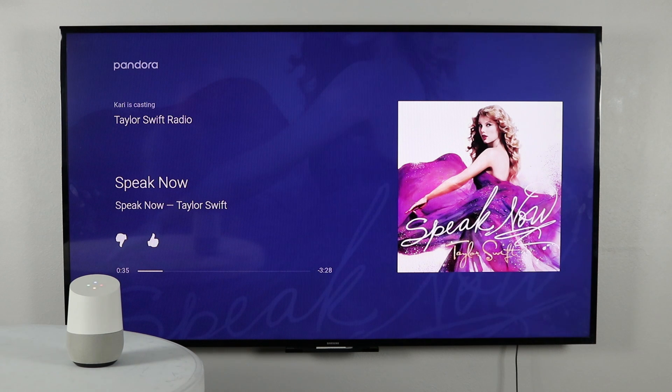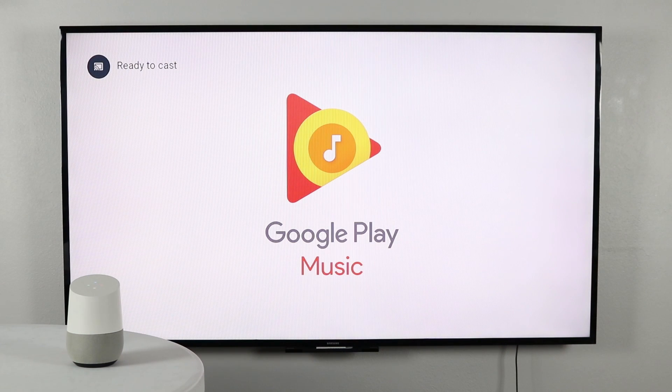"Play my YouTube playlist on Chromecast Ultra." Google Home responds: "Playing your Google Play Music playlist called YouTube on Chromecast Ultra."